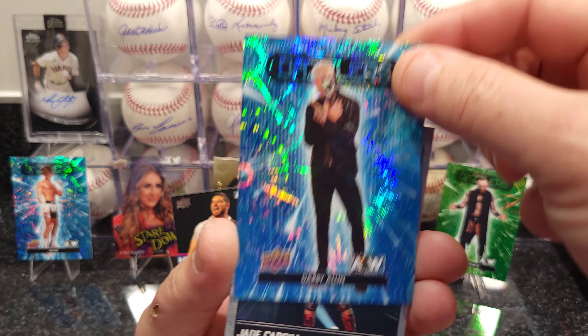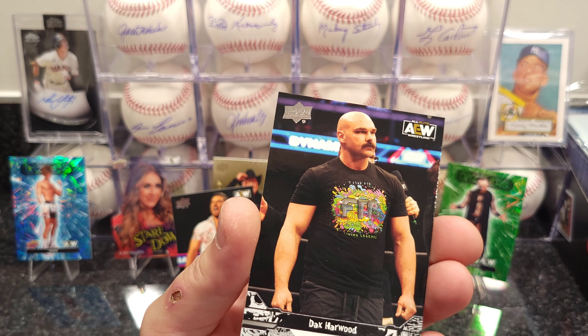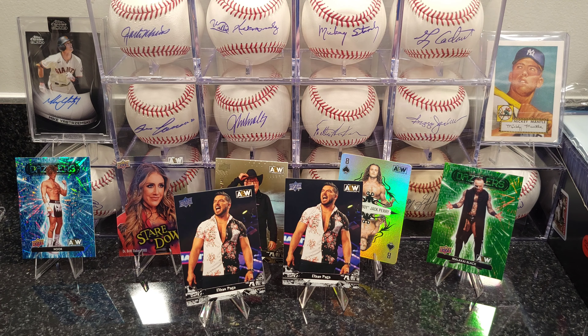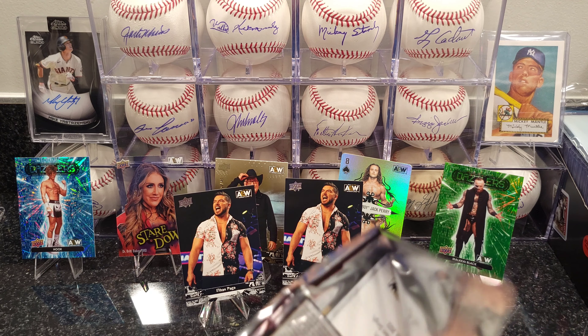Darby Allin Dazzler, Total Access. Last few cards in order — all right, a few more packs, I'll skim through pretty quick for you guys.